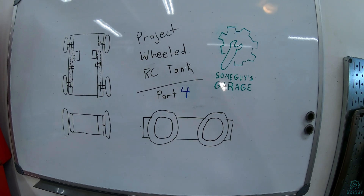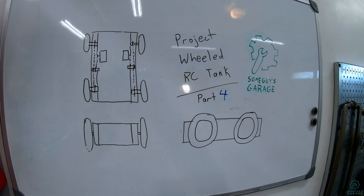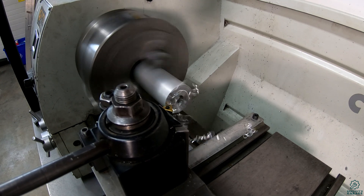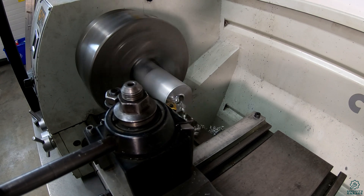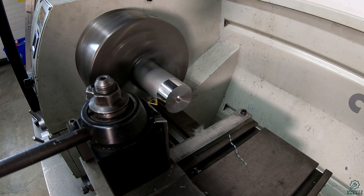Welcome to Some Guys Garage. Today, Project Wheeled RC Tank Part 4, where we build some bearing mounts and get started on the chassis. I'm making the bearing mounts out of some 1.5 inch 6061 aluminum rod.